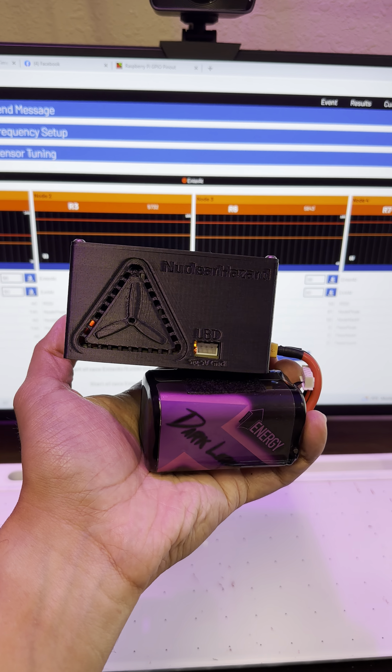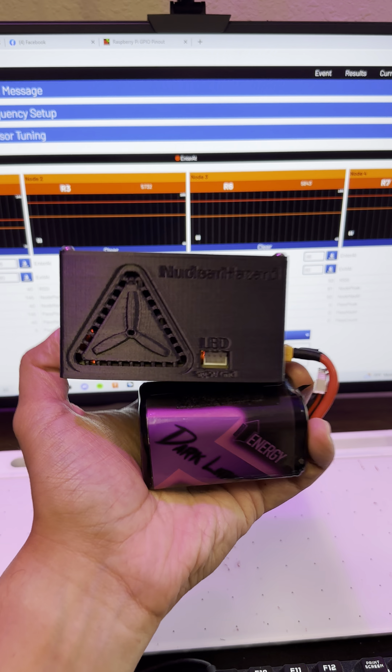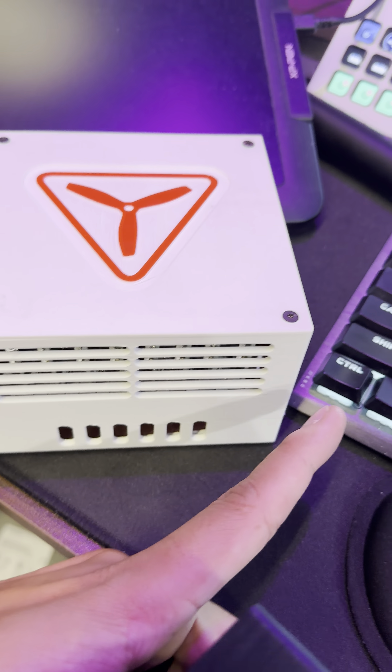What I'm holding in my hand right here is a nuclear hazard FPV timer — it's a RotorHazard timer, but it's way easier to get your hands on because typically you have to build your own STM32 blue pill timer and had to source every single component.